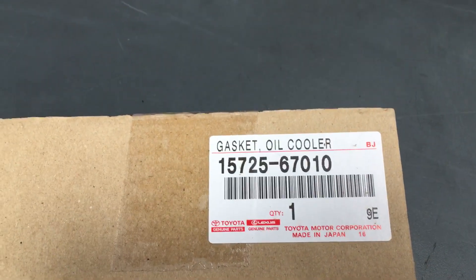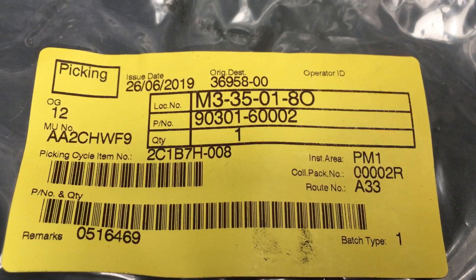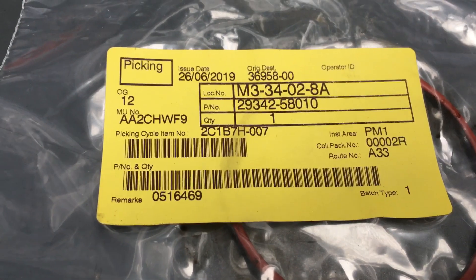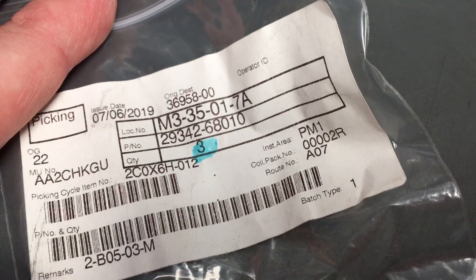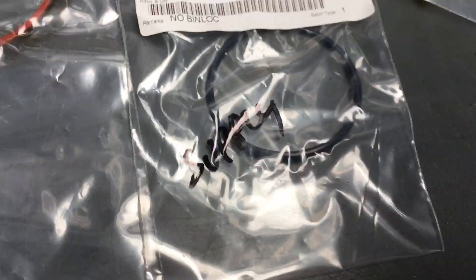On the other side of the engine you're going to need the gasket for the oil cooler on the vane pump. The number for that gasket is 90316-0002. On the vacuum pump: 29342-580-10. There's another little orange one: 29342-680-10.